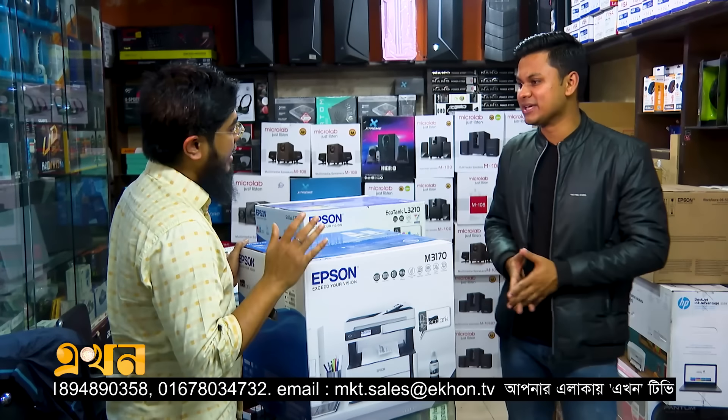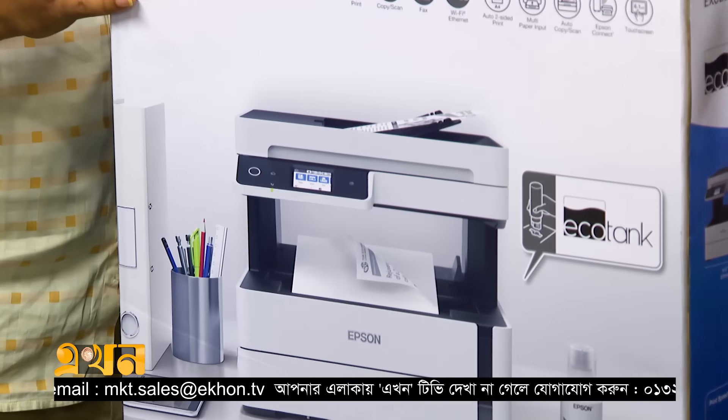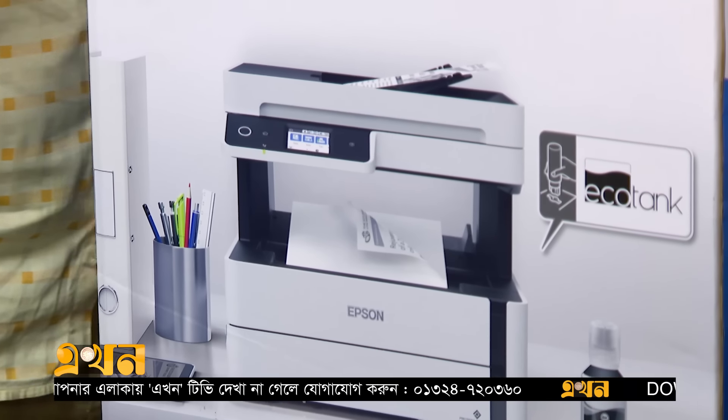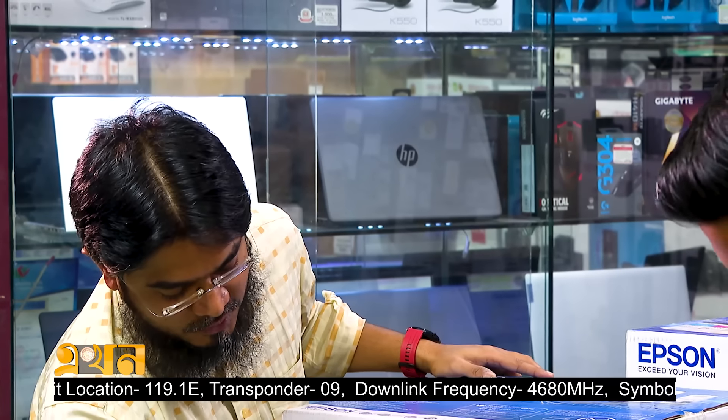Do you know about this specification? This is the black and white printer M361. This is an all-in-one printer. This printer is F4 size, meaning you can scan and print at F4 size. The F4 size also covers legal size printing.